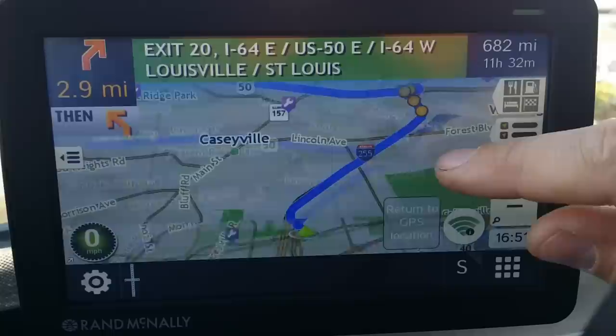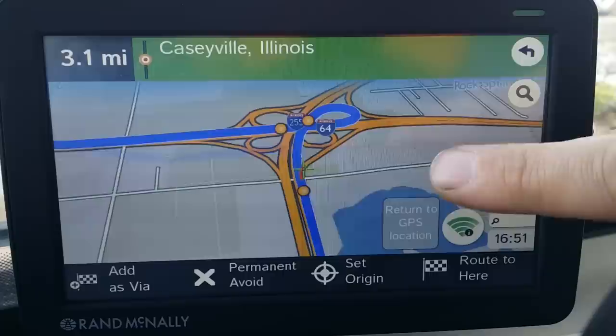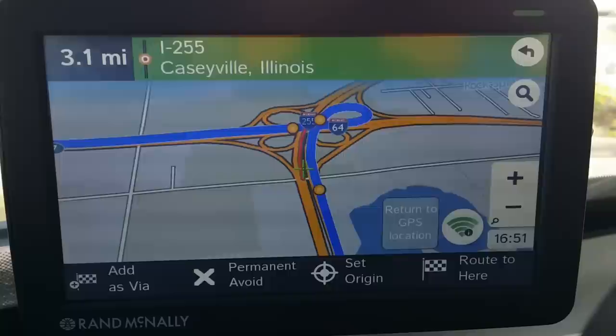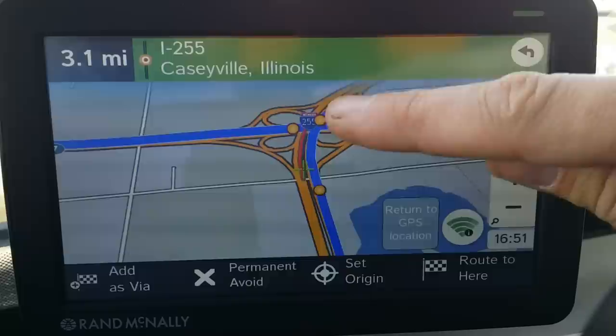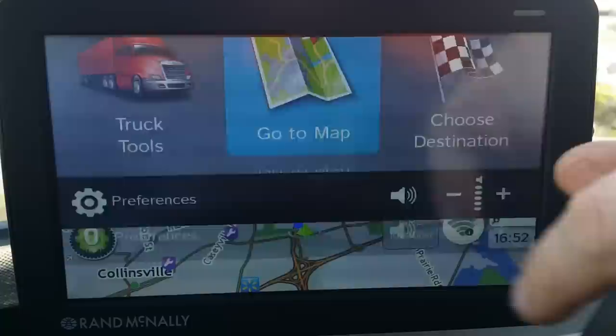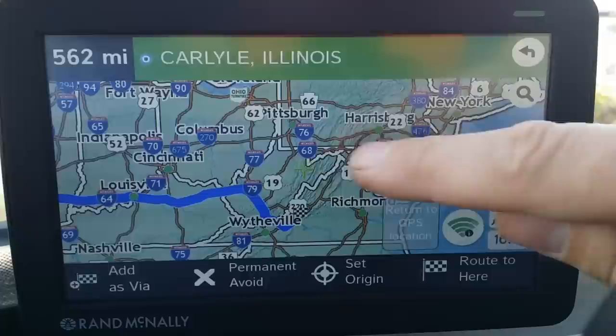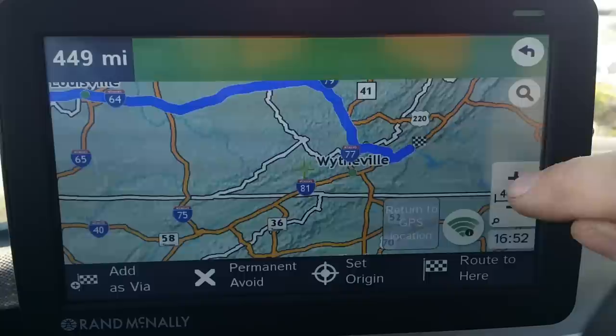You can zoom in and see that every dot represents a choice to take a different street. You can move your map around and zoom in. This is how I force the GPS to go where I want versus what it's temporarily telling me, because it's not always the most accurate. I compare it with my Rand McNally paper atlas to really figure things out. You can see there are choices to go straight or turn right at each dot. That back arrow takes you back to the main menu.